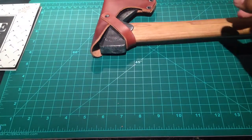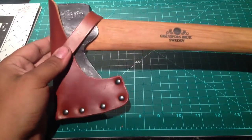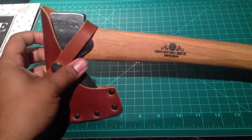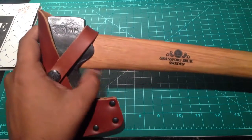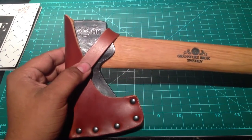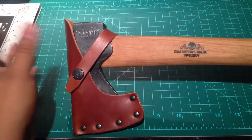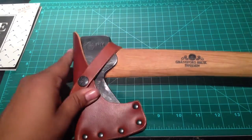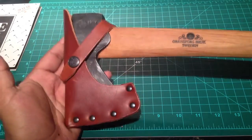Moving on to the Wildlife Hatchet. This one is very personal to me — I did not purchase this one. It was given to me by my best friend's dad. He was actually born in the town of Gransfors in Sweden, so imagine my shock when I heard that. We talked about it for hours — about how he knows everyone at the forge, all his friends work there. He goes to Sweden every year, and he told me he'd try to get me one when he went. He actually just went a couple weeks ago and brought me back this.